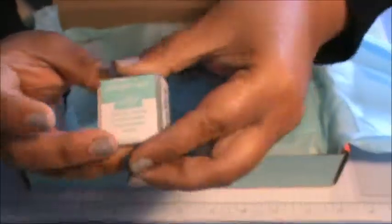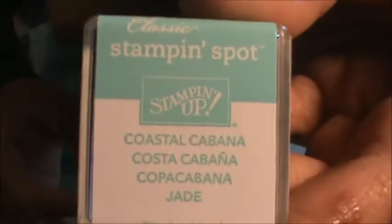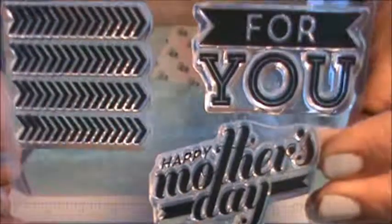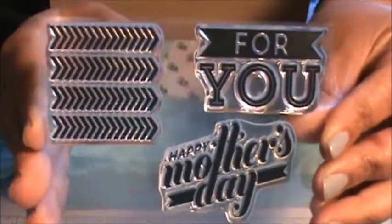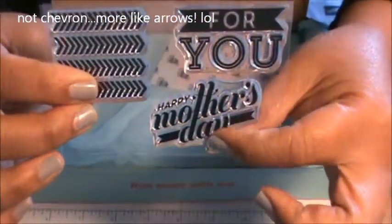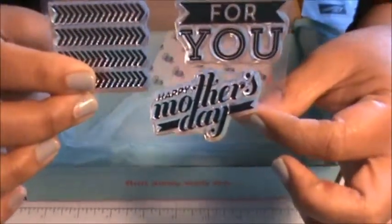This month we got two stamping spots. This one is in Pear Pizzazz and then this one is in Coastal Cabana. It came with a set of three stamps: a chevron, a 'for you,' and a 'Happy Mother's Day.'